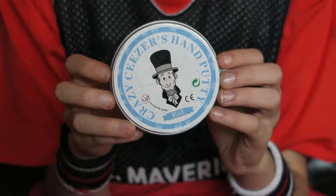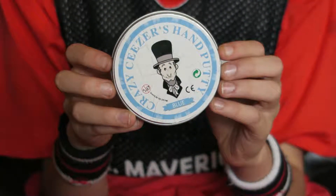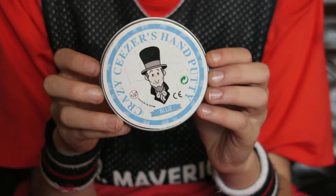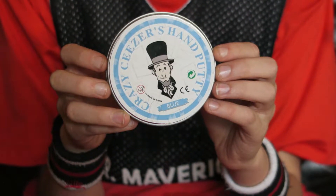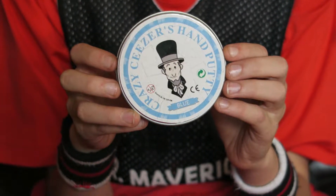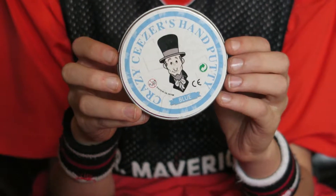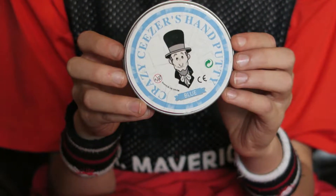Hi, this is Alyssa and Isaac April. I'll zoom in on him in a second so you can see him. We wanted to zoom in to the putty case that we're about to review. This is Crazy Caesar's hand putty, and we got blue to review.